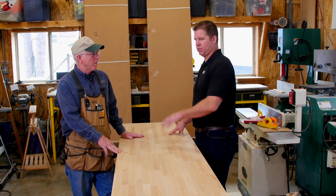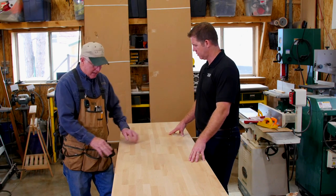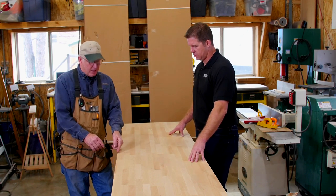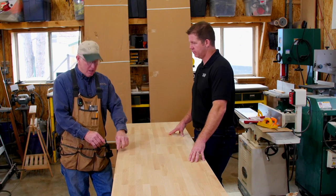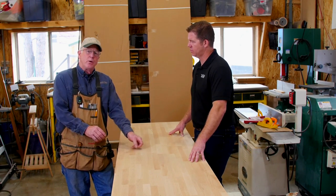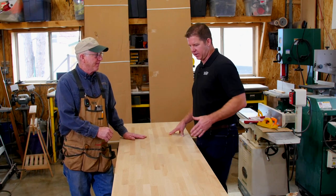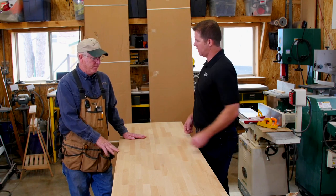Now, when you say chip outs, what does that mean to the regular consumer? Along the edges it'll look fuzzy, and it could bring in just little marks. It's going to pull the grain away from your ends.